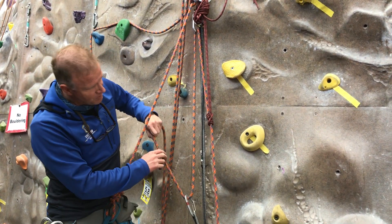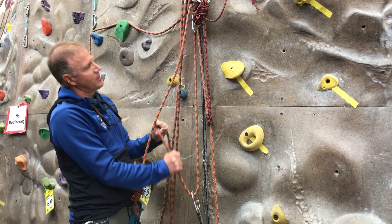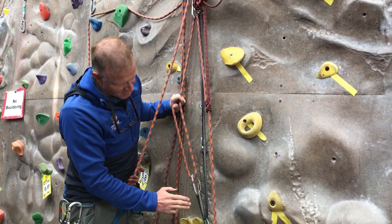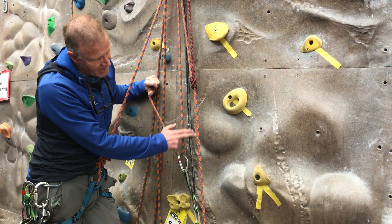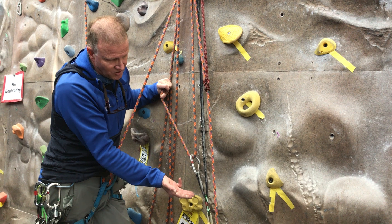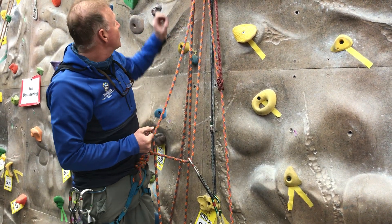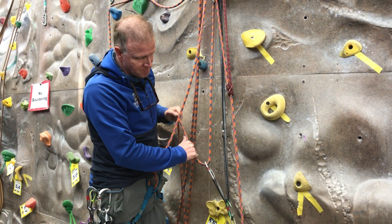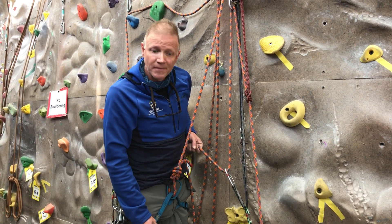That is a 5-to-1 haul system. Let's count our strands: I've got one — I'm pulling with a force of one here — and then this is moving, force of one here, so one, two, three, four, and five. I intentionally used a double shoulder length sling so you could see the color difference and understand what's going on, but you don't have to. You could use the backside of your tie-in to come down and do that — it would just be a little more confusing for the demo, but it's a good viable option.